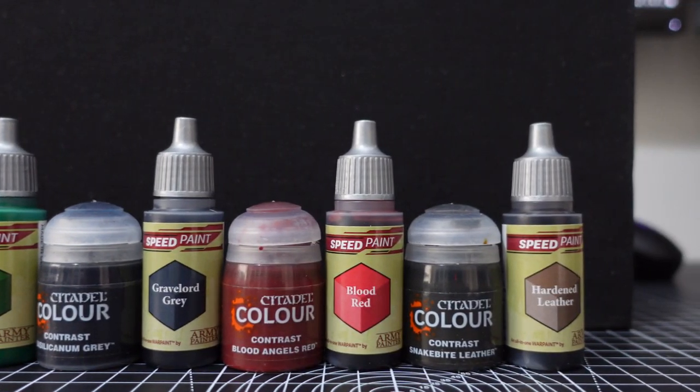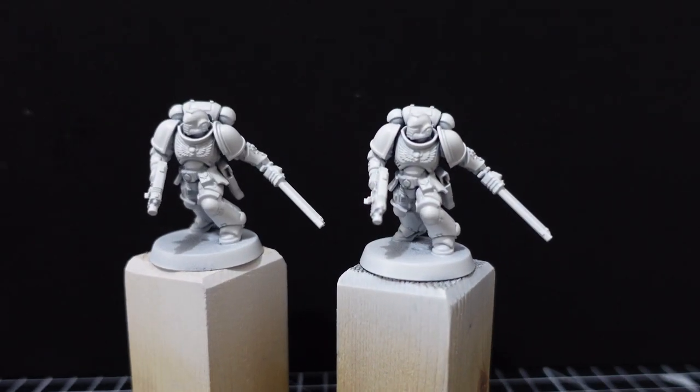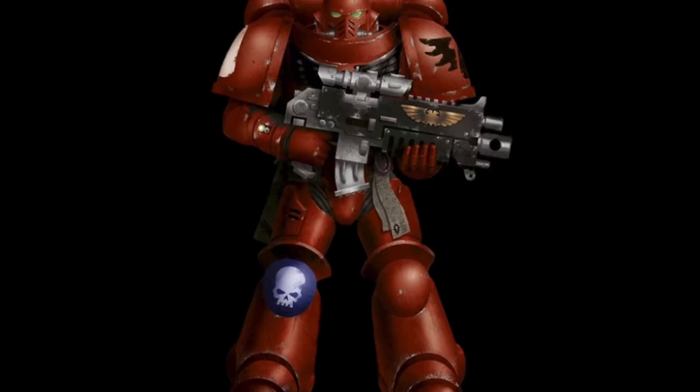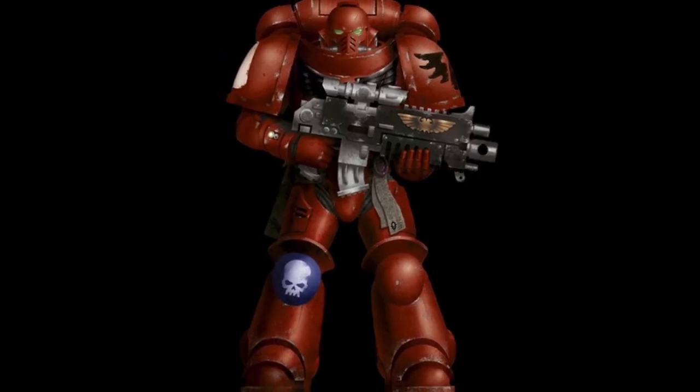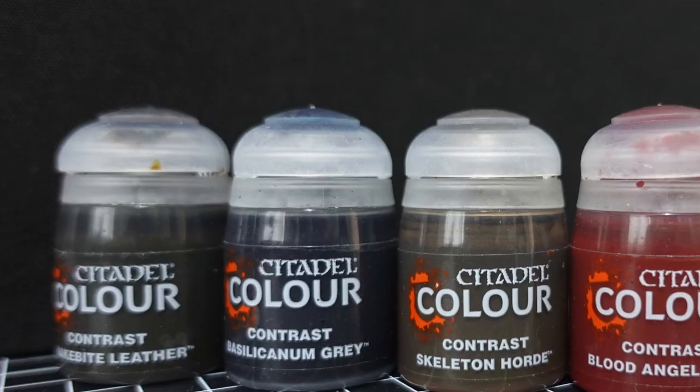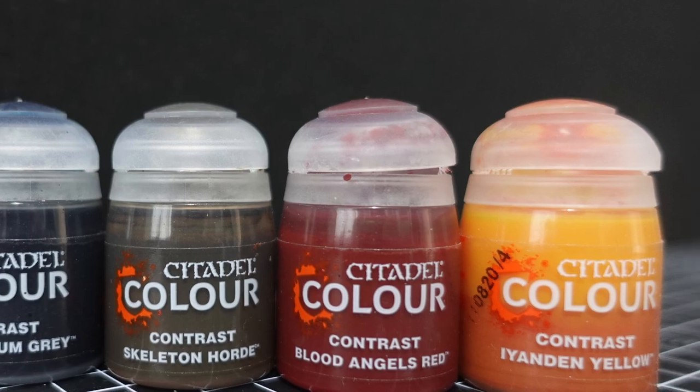To make this a fair comparison I've prepared two identical Assault Intercessors, primed them both in white and then had to decide how to paint them. I settled on painting them up as Blood Angels as it would let us test out a few of the colours and give us a nice bright scheme to work towards. So I picked out matching sets of colours from both ranges and got to work.